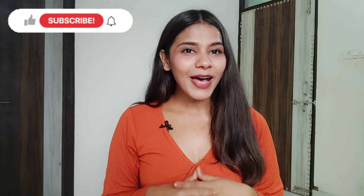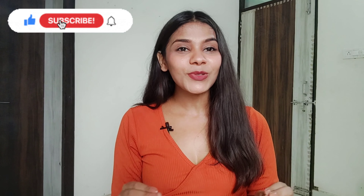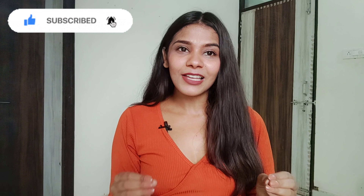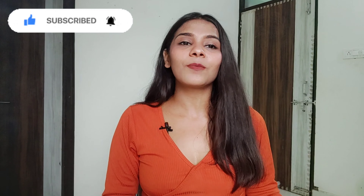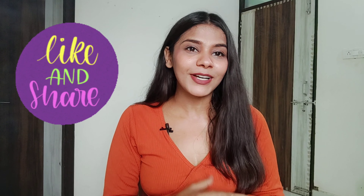Hello everyone, once again welcome back to my YouTube channel. I am Ogini and I am going to share a beautiful Amazon party wear and festival wear type collection. The actual collection is that you can wear it in your office or college, and if you want to wear it in your festival and parties, you can definitely wear it. You will find the links in my description box. Let's see what is in this collection today.